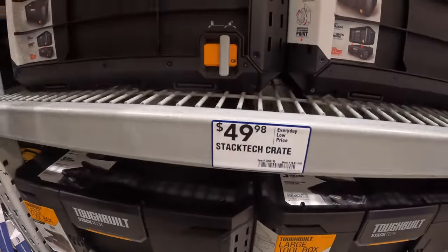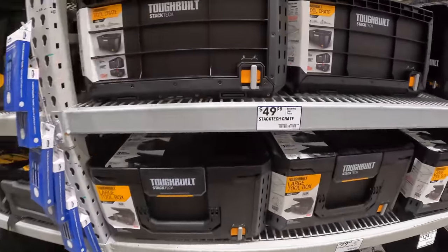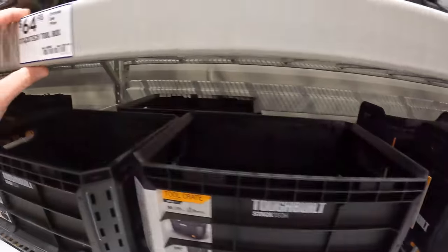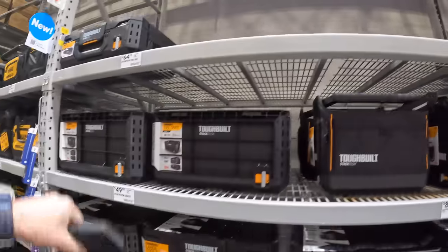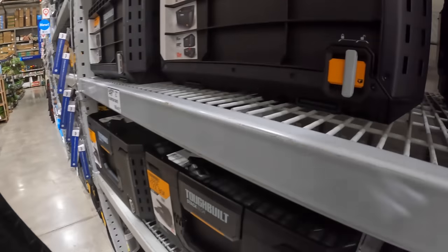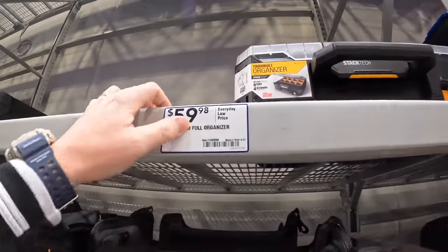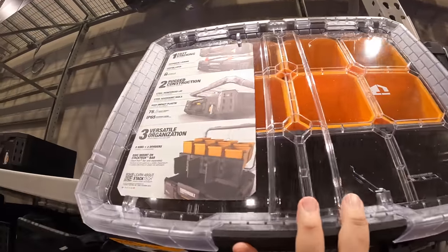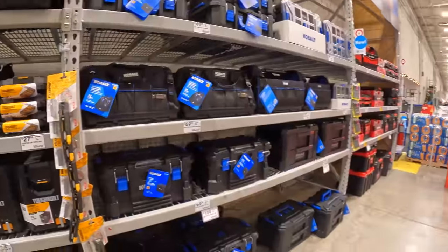For $49.98 there's the Stacktec crate — it's actually pretty big and deep. They also have DeWalt water-resistant compartments: $64.98 for the tool box top unit. These units are surprisingly heavy for their size. For $59.98 there's the full organizer with a clear top. They also have Cobalt and Craftsman tool storage options in this section.